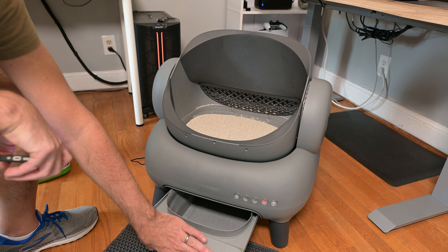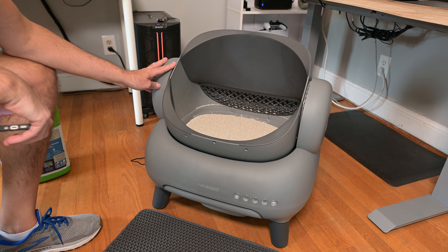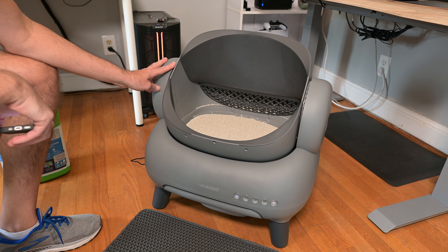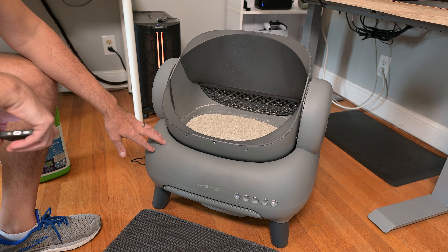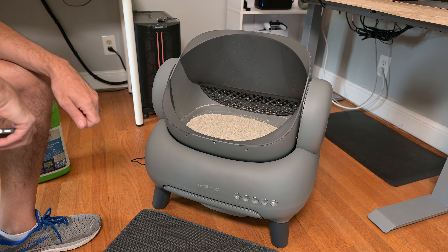Overall, it's a really nice self-cleaning litter box. I've just been tired of manually cleaning my litter box with the scooper — it's a really annoying process. This makes it really easy. I think if you pick one of these up, you're definitely going to be happy. It's made really well. Definitely a great product.